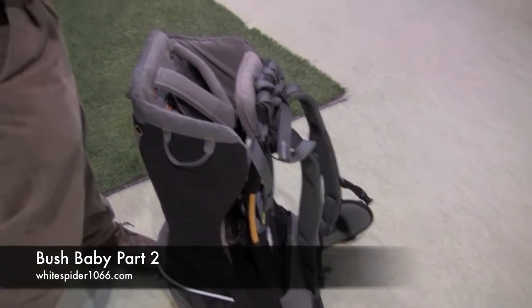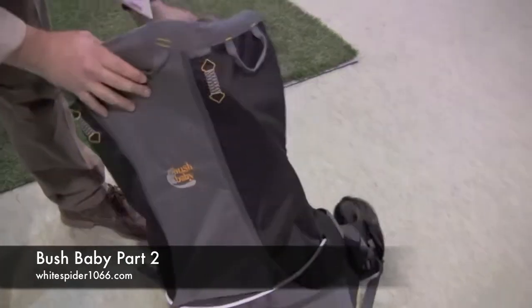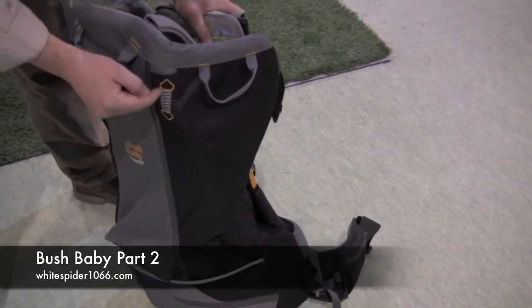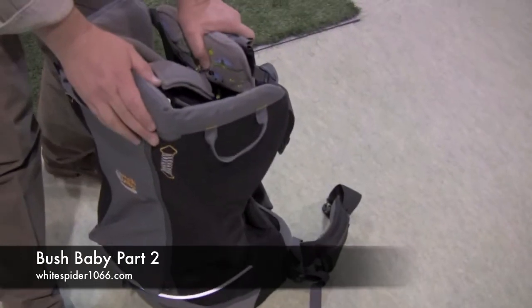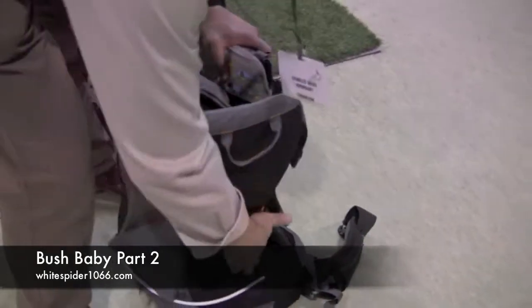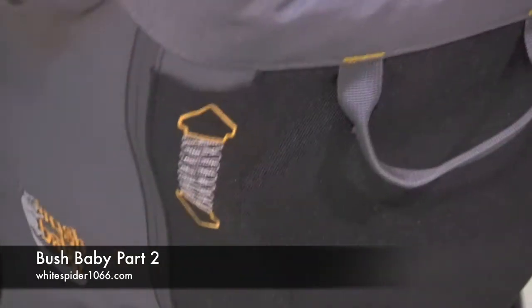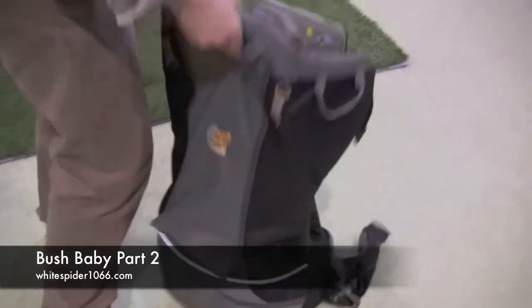Moving on to the differences between the carriers in our range — this is our top-of-the-range brand, called the Pinnacle. This model has something very much like mountain bike suspension coming down here, so that as the child moves around, that movement is not translated through to your main harness.